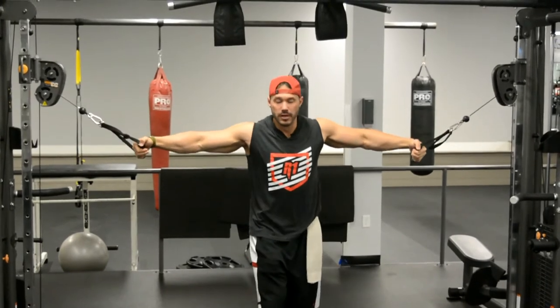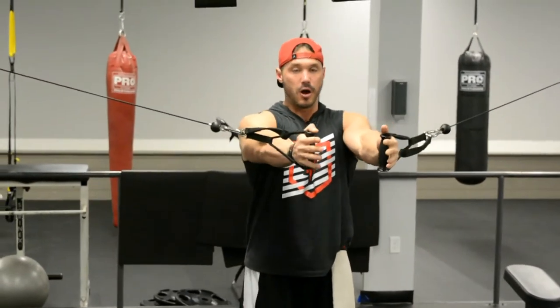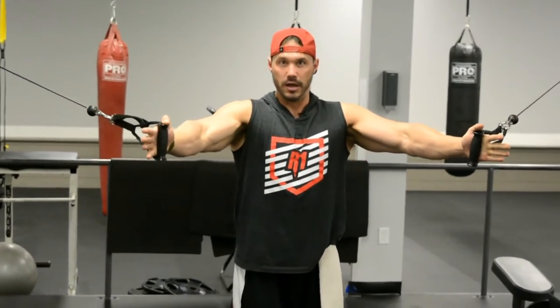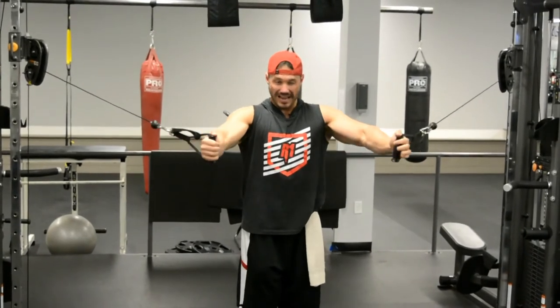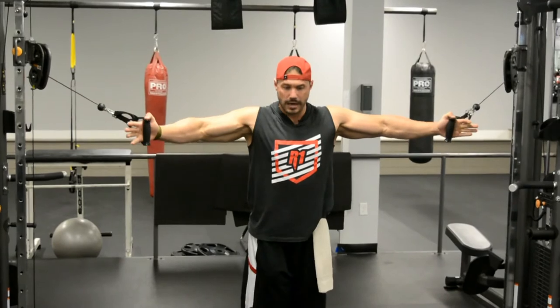I'm going to go eight to ten reps and take that position to failure. Then I'm going to take a small step forward. As you can see, the angle or the point within the movement where that angle becomes 90 degrees changes — it's no longer at the contracted position. I'm getting the most tension in a more mid-range now. I'm still doing the full movement, the full range — it's just the tension is being altered, really allowing me to get more out of that.